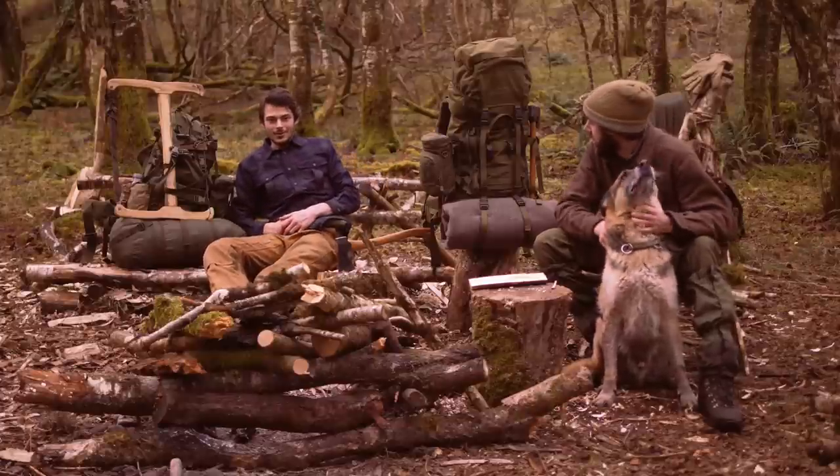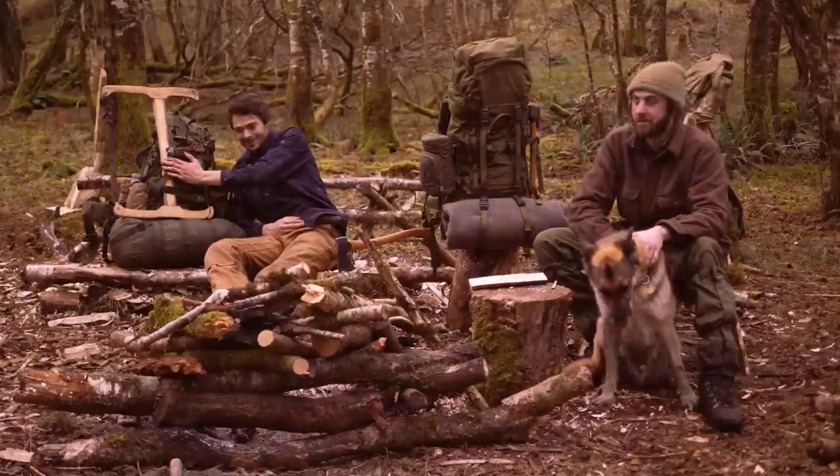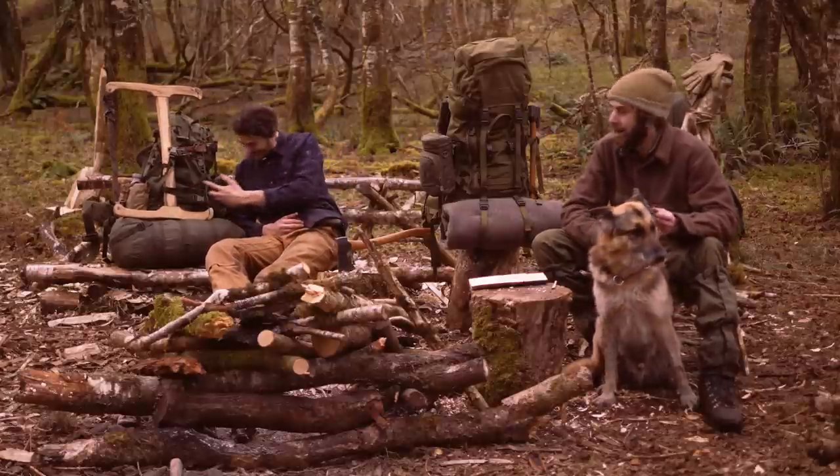What's up guys? Overnighter. Full kit. Overnighter for one night. Happy hauling.